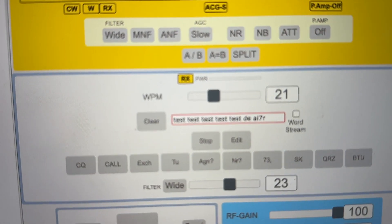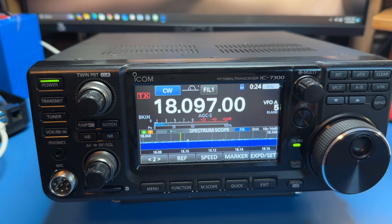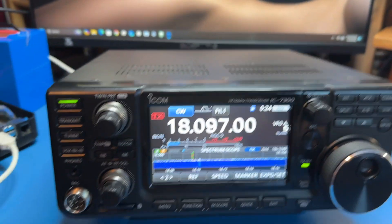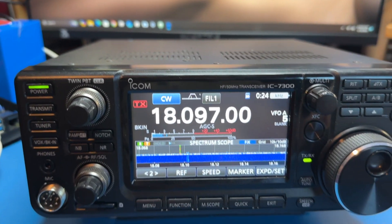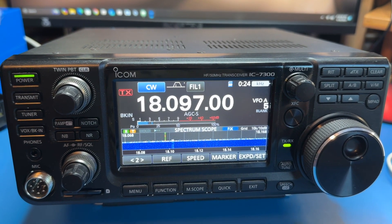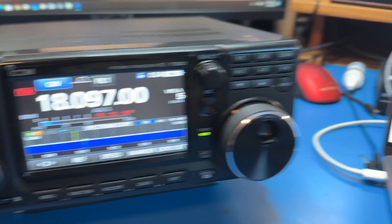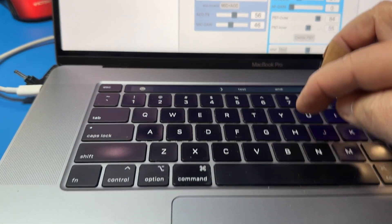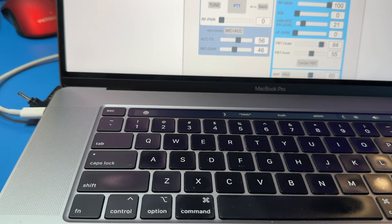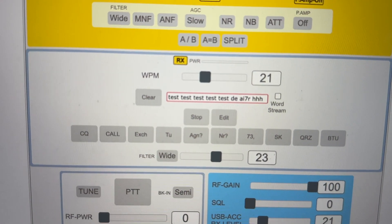So I'm sending code here. It's going into this — the computer thinks it's a keyboard, so it's typing it in here. Whatever's typed into here goes to the radio over the internet — or actually it goes to the Raspberry Pi, which turns around and sends the characters to the radio. Just to show you, it's really the same as the keyboard — if I hit that, you know, it's sending it.